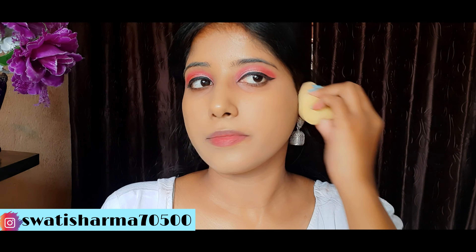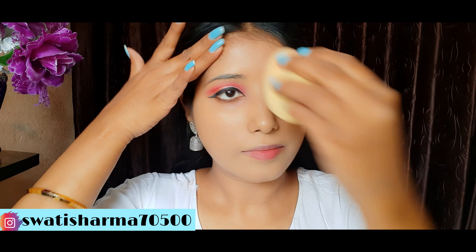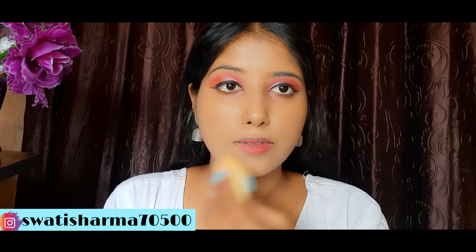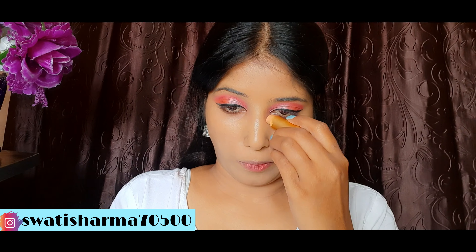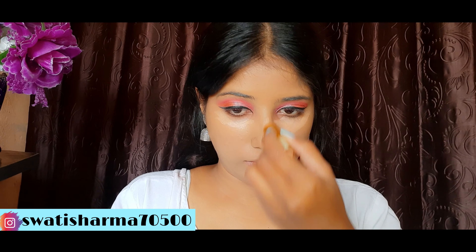First, I am applying NY Bay Blur-In Primer. It is a good primer, it is very affordable, its texture is very smooth — it will blur your pores. It is a good primer.